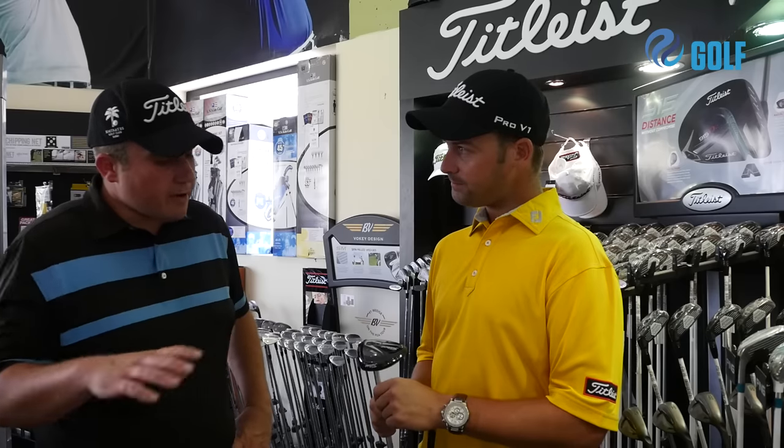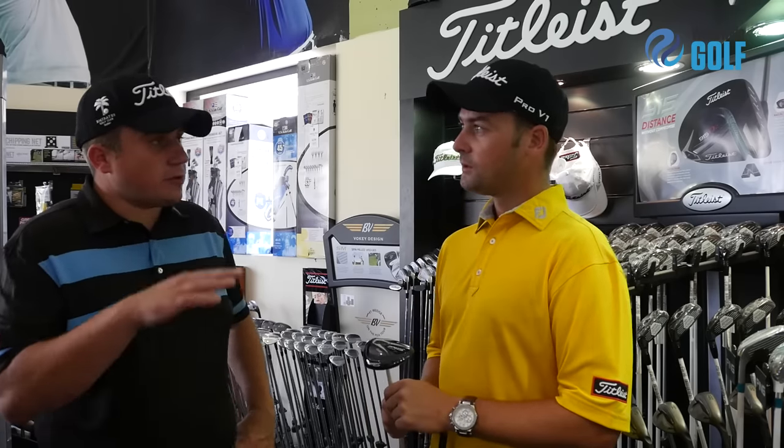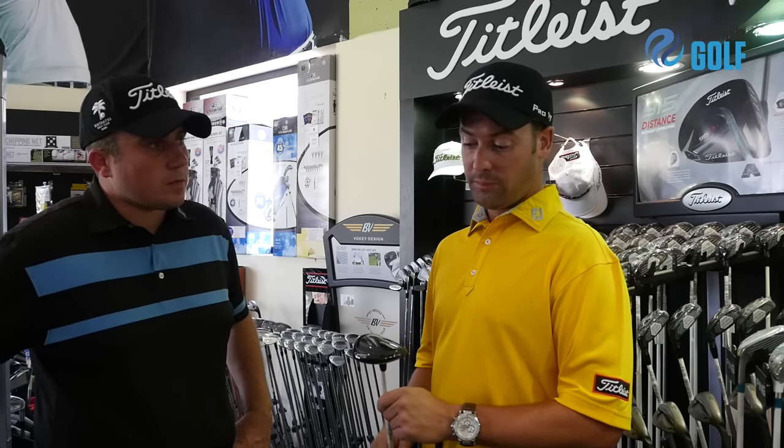How does the shaft range work for you as a fitter? Has it really helped you get guys into the optimum launch and spin? Yeah, the shaft range is very impressive. We've got the Aldila Rogue Silver — which you can see on tour being used by nearly all of the top professionals. Then you've got the 70 DMA, which is a little bit heavier for faster swing speeds, and right down to the red, which is for slower swing speeds — the older guys, the guys who don't swing it that fast — it just gets the ball up in the air and they've had really good success.